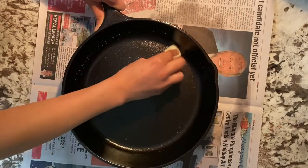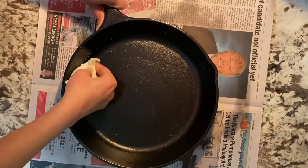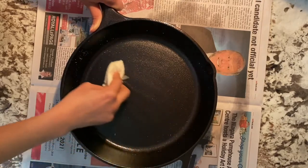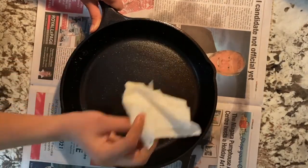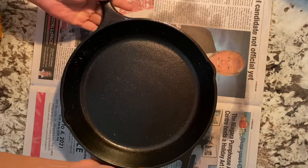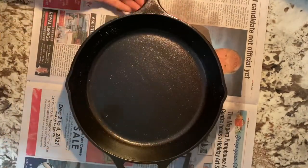I've been using cast iron pans for several years and honestly speaking, Lodge cast iron pan is the best pan I've ever used in my life. I've been using my cast iron pans for cooking dishes such as steaks, ground beef, chicken, or even frying fish, and they all taste so yummy after cooking on my cast iron pan. I'll keep on using my cast iron pans for cooking ever after — completely satisfied.